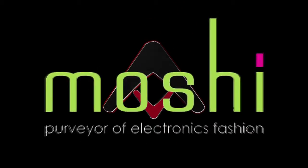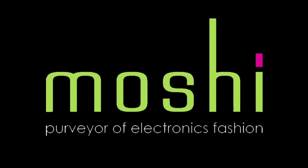This video is brought to you by Moshi, purveyor of electronics fashion and maker of the new Claris premium dual driver earphones. Visit MoshiAudio.com to learn more.